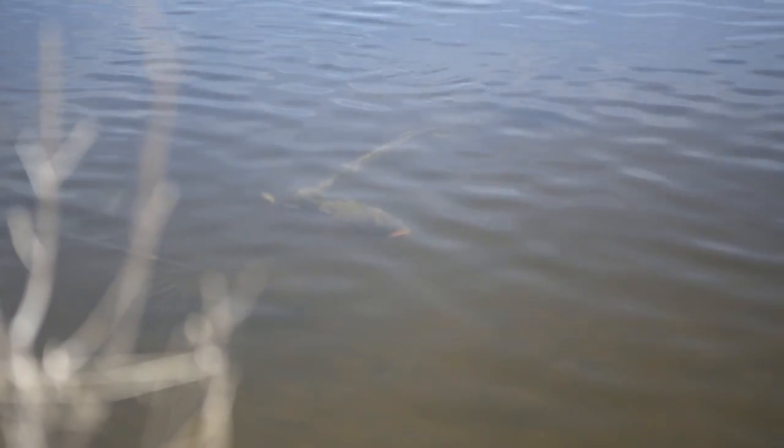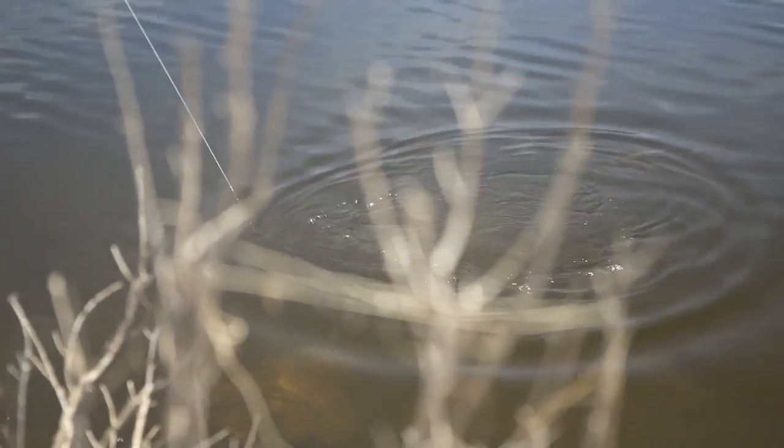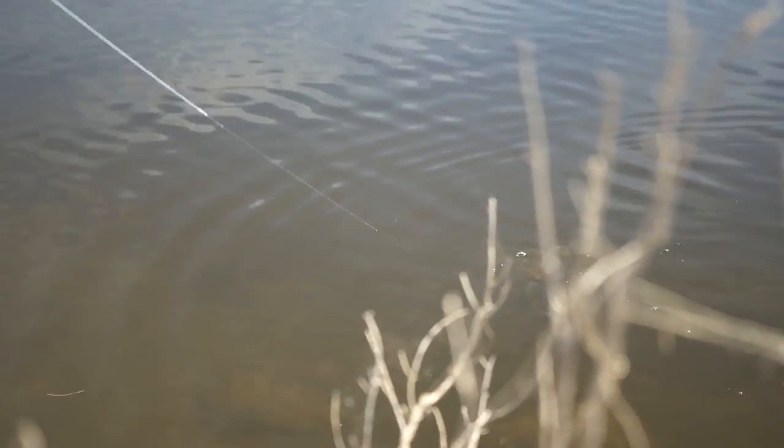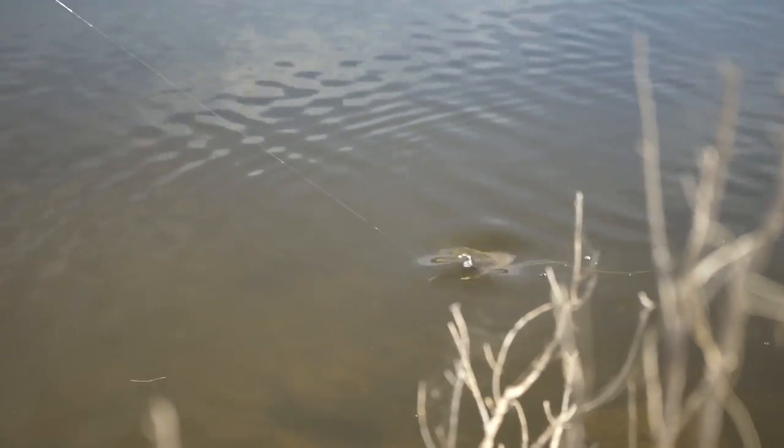They are a powerful fish. The ones here in this dam are anywhere from three to seven pounds, cruising the shallows. They'll get you into the backing no problems at all, and they fight pretty hard.